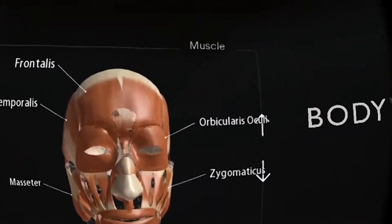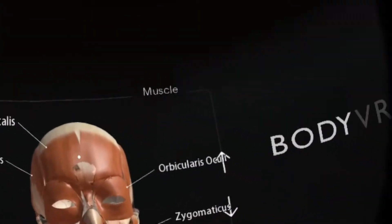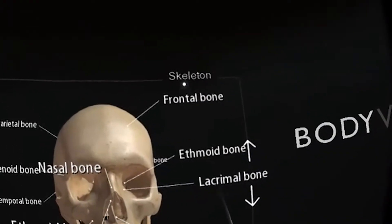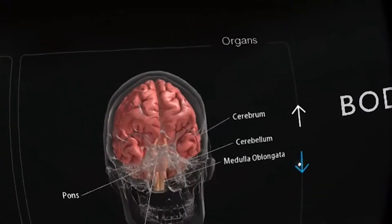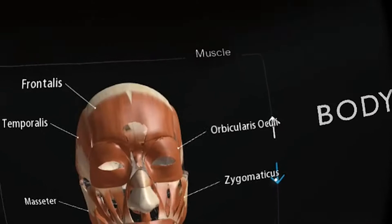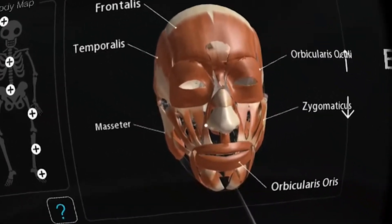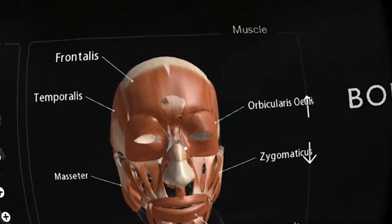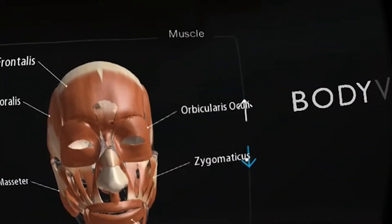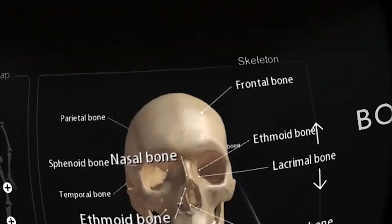Body VR is new on the Daydream Play Store and you can pick it up for $4.99. So what is Body VR? It is a human anatomy app crafted for everyone who wants to understand their own body. With the Daydream controller you can zoom in and rotate the body to observe and comprehend anatomical structures with medically accurate human models based on actual MRI and CT scans.